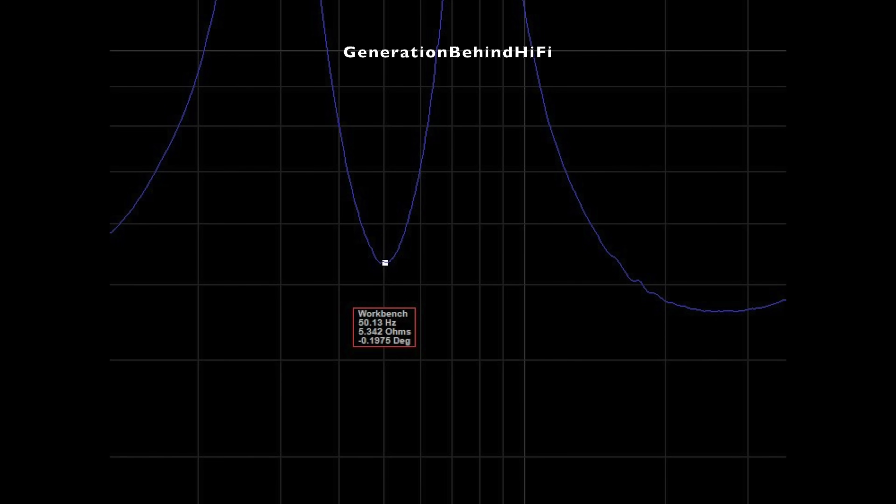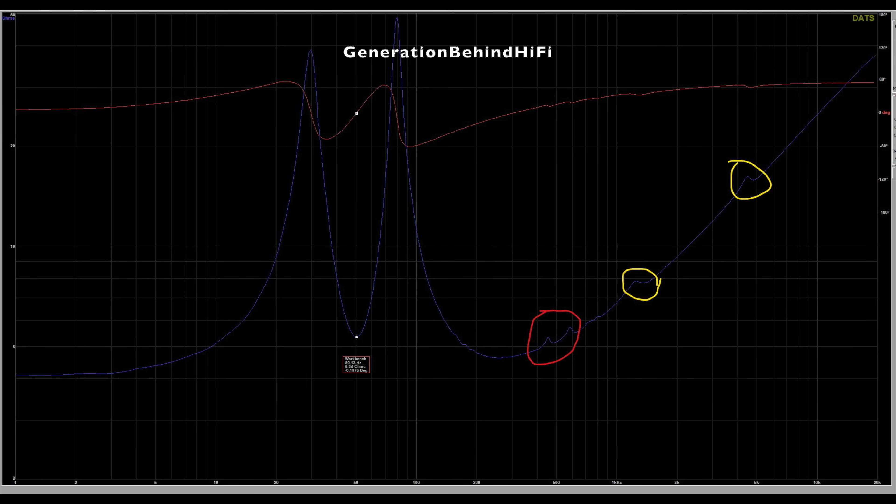Port tuning for the UBR62 measured around 50 Hz. There are a few cabinet resonances circled in red on the measurements, and the spikes circled in yellow are cone breakup from the bass driver — it won't be an issue because the bass driver won't be playing that high.